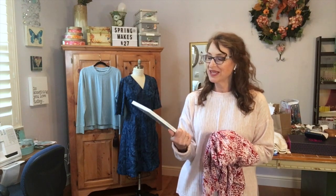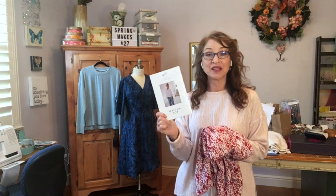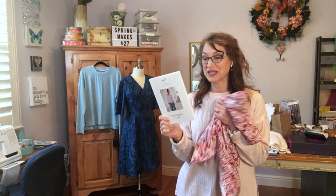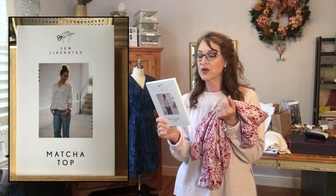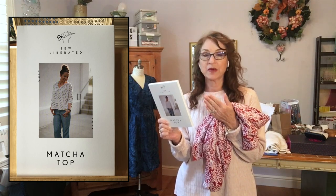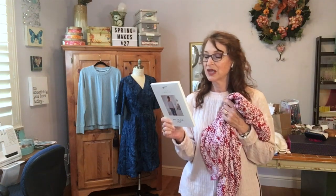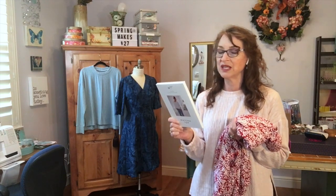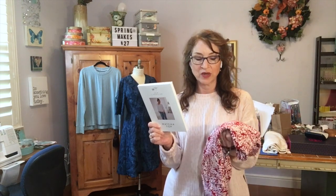I have a couple of new pattern acquisitions. This one is the Matcha Top by Sew Liberated — it's my first Sew Liberated pattern and I can't wait to open it and sew it. This requires two and a half yards of a mid-weight, soft fabric with a nice drape. Good options include double gauze, rayon, silk crepe de chine, charmeuse, and linens that drape well.